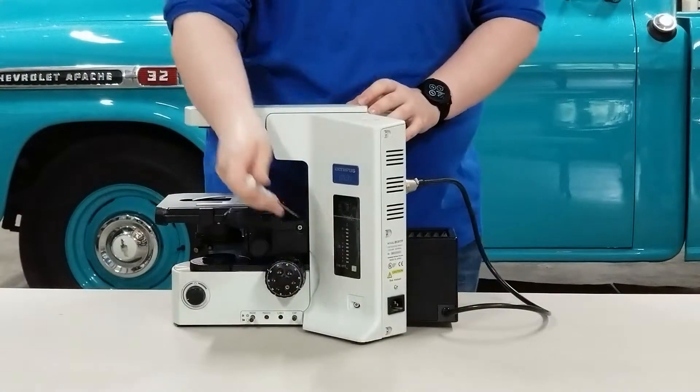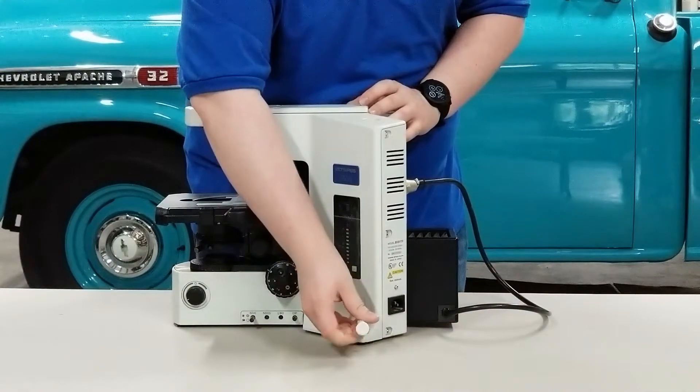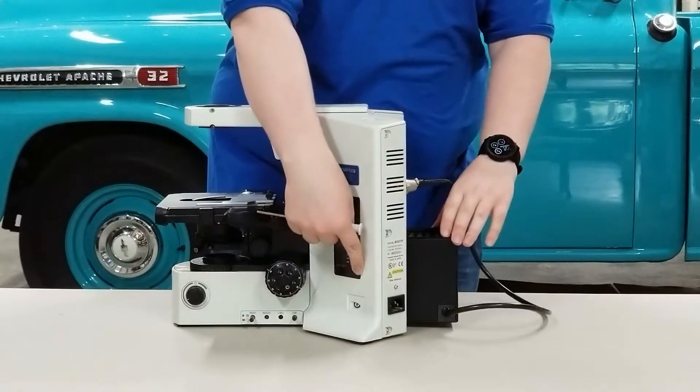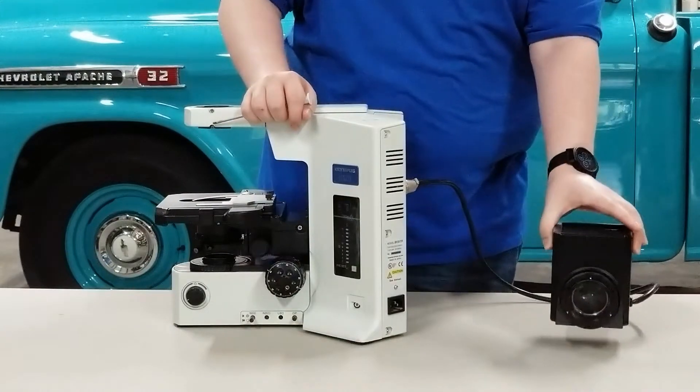What you want to do is take your screwdriver, slip it in, and just loosen the screw a few turns — it'll actually stop itself for you — and then you just wiggle the lamp house and take it out.